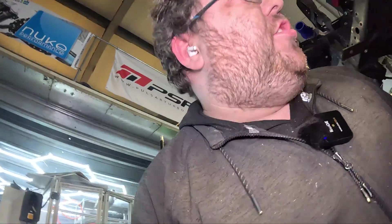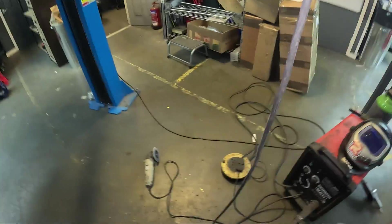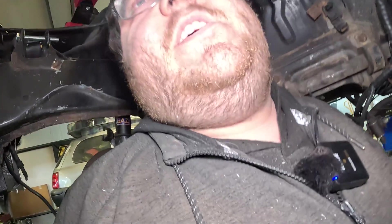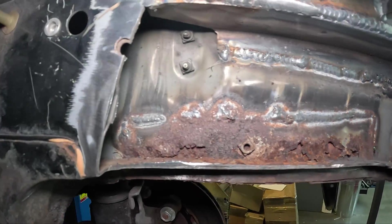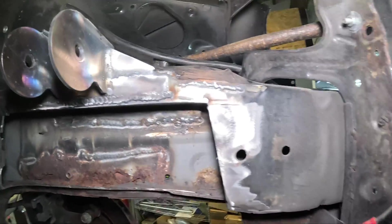Okay ladies and gentlebeans, that is the first part welded in. Now you can laugh all you want - I am in no way a MIG welder. I do have this lovely little Clark unit down here, only because Artec haven't sent me one of their new fancy MIG welders yet. No doubt some of you who will be purchasing this kit will most likely do a better job than I have.